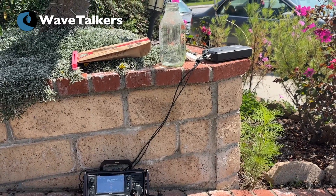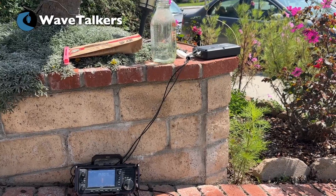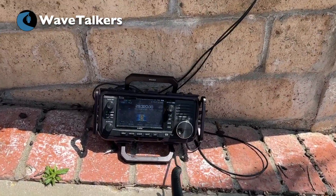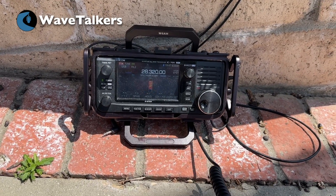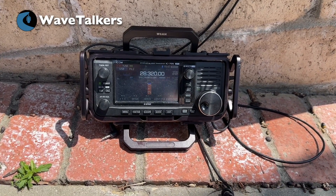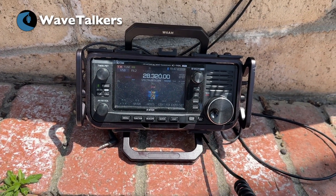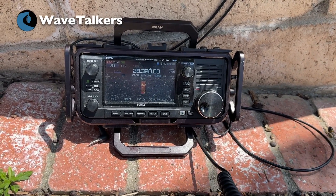It doesn't get much funner than this. Whiskey 6 Alpha Hotel, N6REK, transmitting on a wet noodle. You need to put out a CQ call, Chris, to get anybody coming back. I will — I just wanted to see if this would work at all first, and I figured if anybody I'd be able to hear, it would be you. How much power are you pushing? I'm working barefoot. You're working 100 watts. Good, excellent. And I'm doing 5. Try and drop your power down — let's see how far we can get.